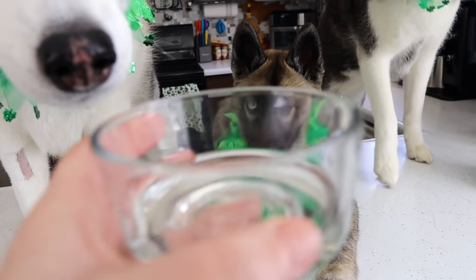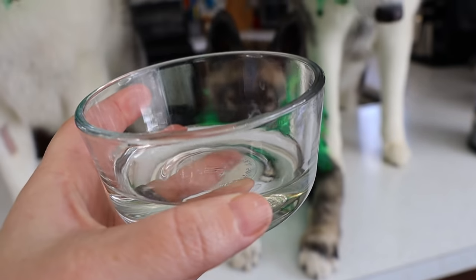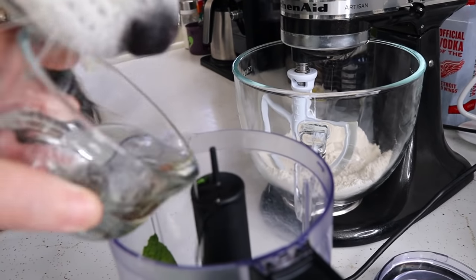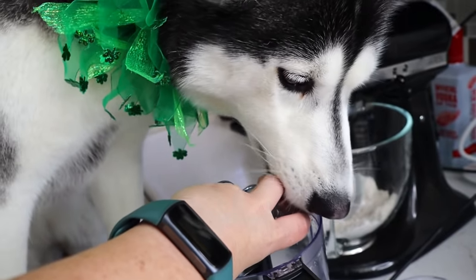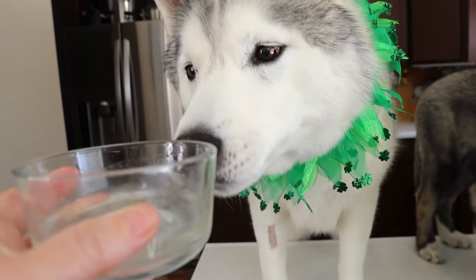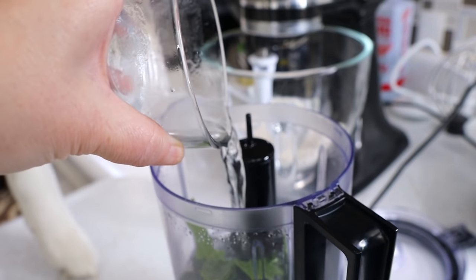Next, we will be adding a quarter of a cup of unflavored coconut cooking oil — that's gonna go right in here. Then, we will be adding a quarter of a cup of water. That's just water, it's boring, trust me. Pour in the water!